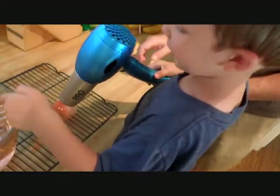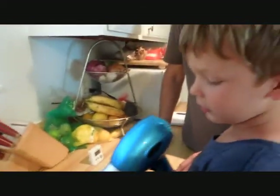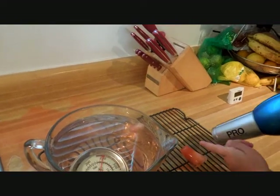I think that one's going to melt all the way. Say that again, buddy. I think it's going to melt all the way. Which one's going to melt faster? That one — it's the smaller one.